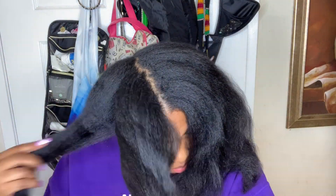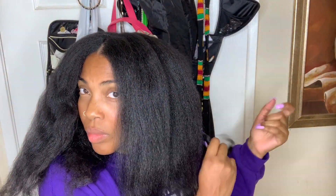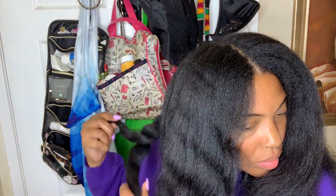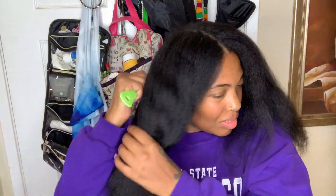That took me eight hours. Now I'm going to take each section down and show you guys what I'm working with and I'm going to analyze my hair and see how much I need to cut off. If you are a long time subscriber of mine, you know that I am a firm believer in trimming your ends.